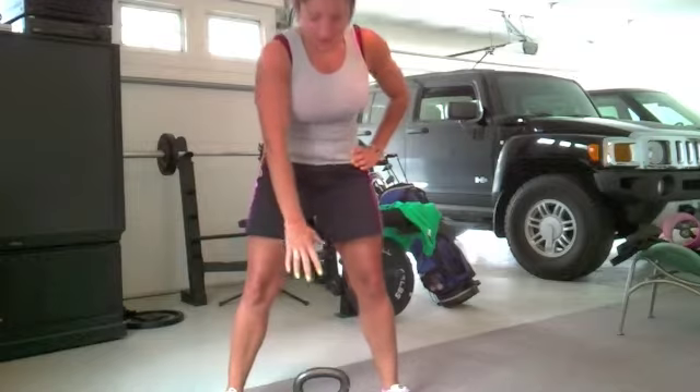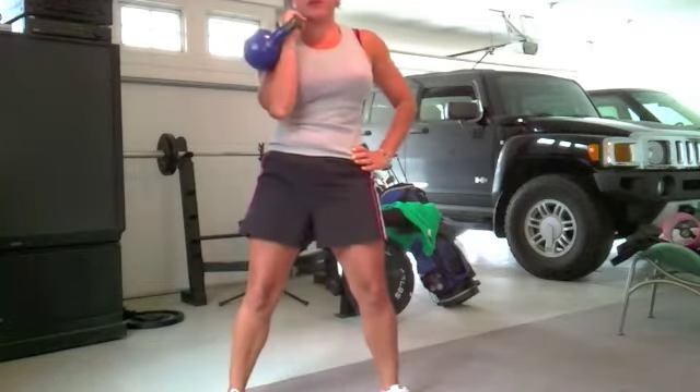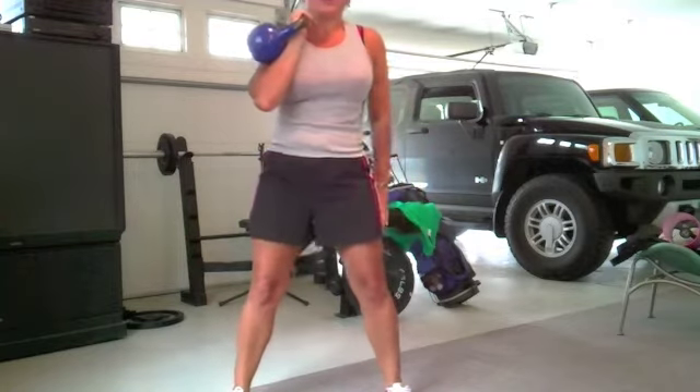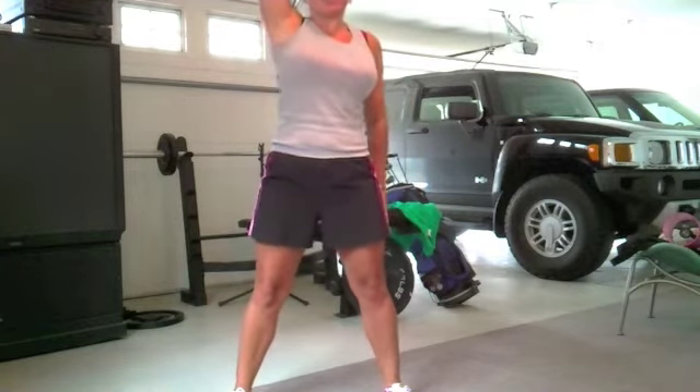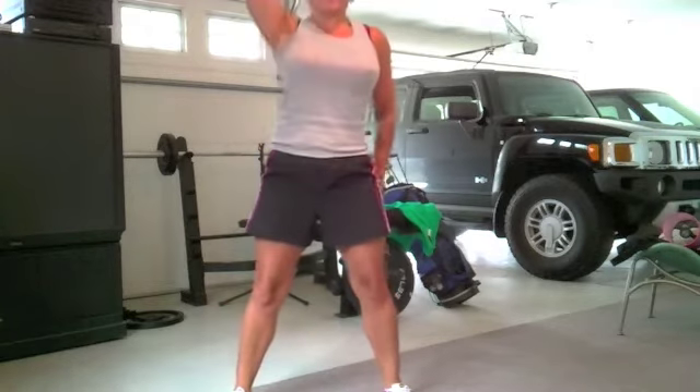So from the ground, turn it, and then bring it up to a rest. And from there, the exercise that you'll want to do is a press. So you just press it straight up, bring it back down, clean, and press.